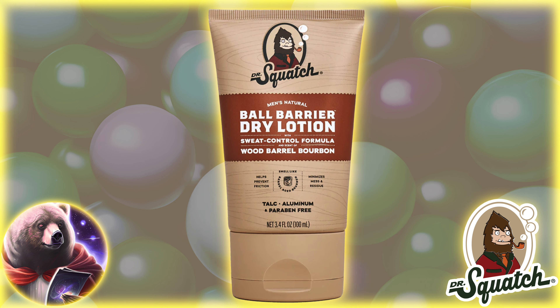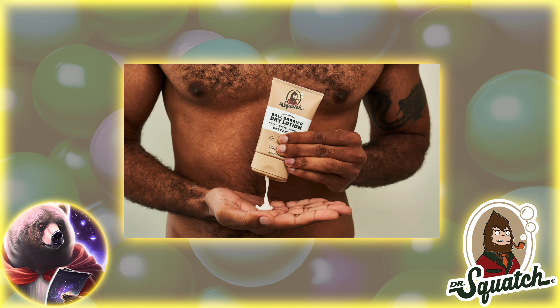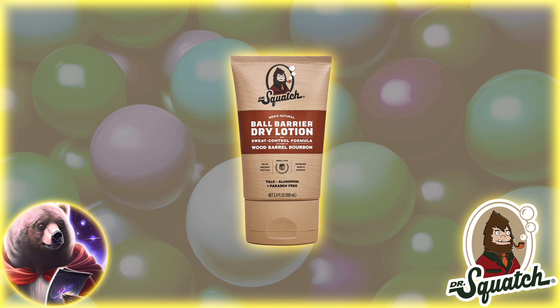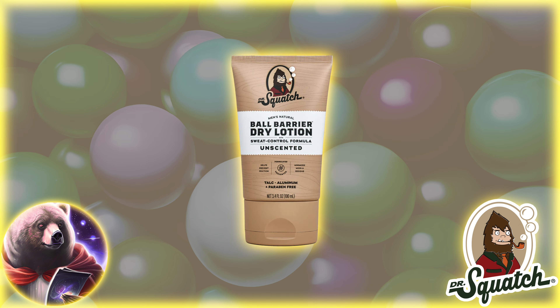I think the more notable drop is the Ball Barrier Dry Lotion. This is basically ball powder or ball deodorant that goes on like lotion but dries like powder. They'll keep you fresh and avoid being like Derek Lewis after a fight. The ball lotion also comes in Wood Barrel Bourbon, Rainforest Rapids, and Unscented, and will run you $14.